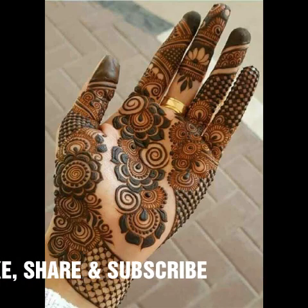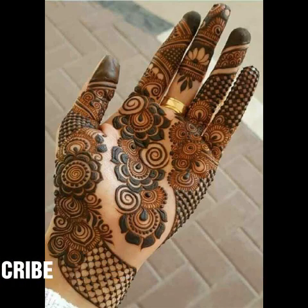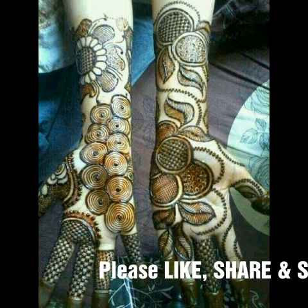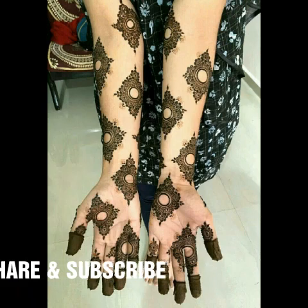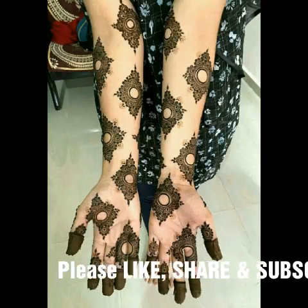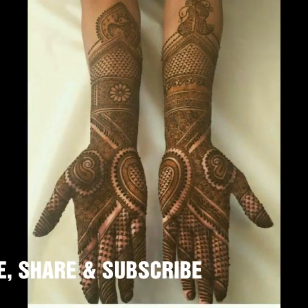If you love mehndi, this video is only for you. If you want to go to any wedding ceremony or birthday party, you can apply this kind of mehndi on your hand — it looks very pretty and very fabulous. I hope you are enjoying this video.